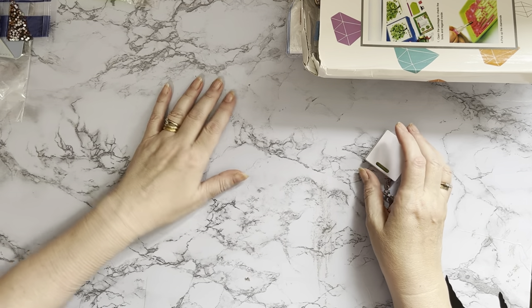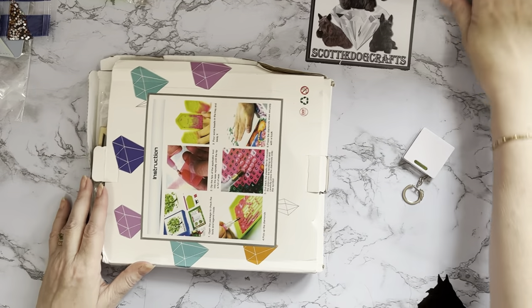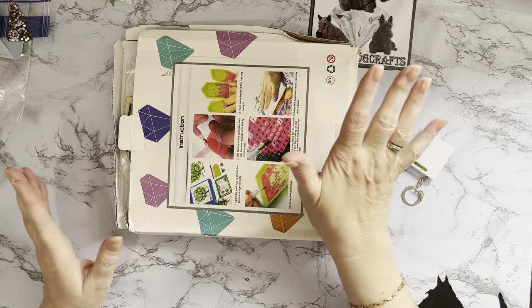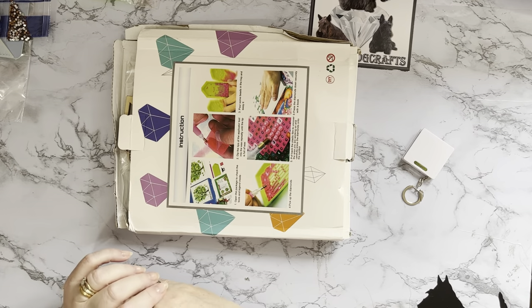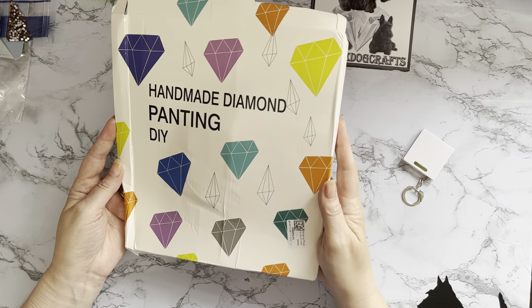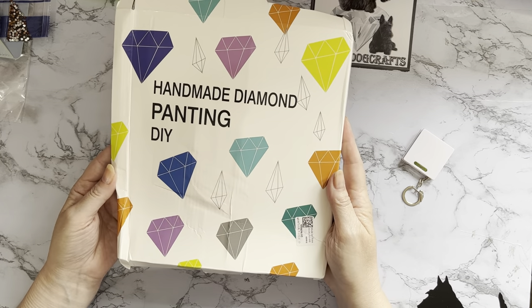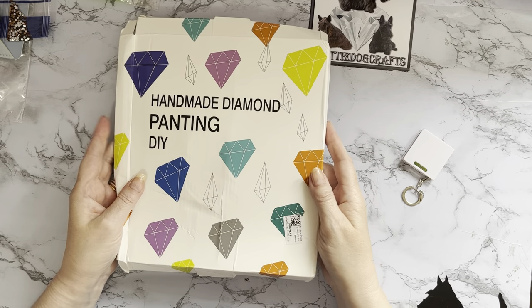Let's have a look at the box — it looks like it's got a little bit squished in the post, but that's okay, that's what boxes are for. As long as it's done its job to keep the item inside nice and in one piece and secure, that's fine. Look at all those diamonds on it — my little brain's thinking I might just have to cut some of those diamonds out and keep them!